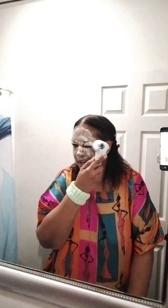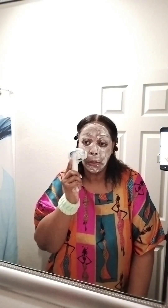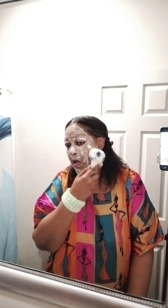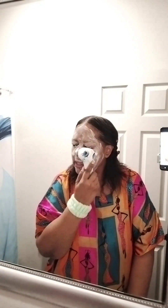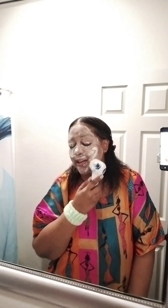Sometimes when you're tired, especially in the morning and at night, you do this and it'll just make your skin feel fresh. I also like to get over my eyes. And don't forget the crevices of your nose — please don't forget that.